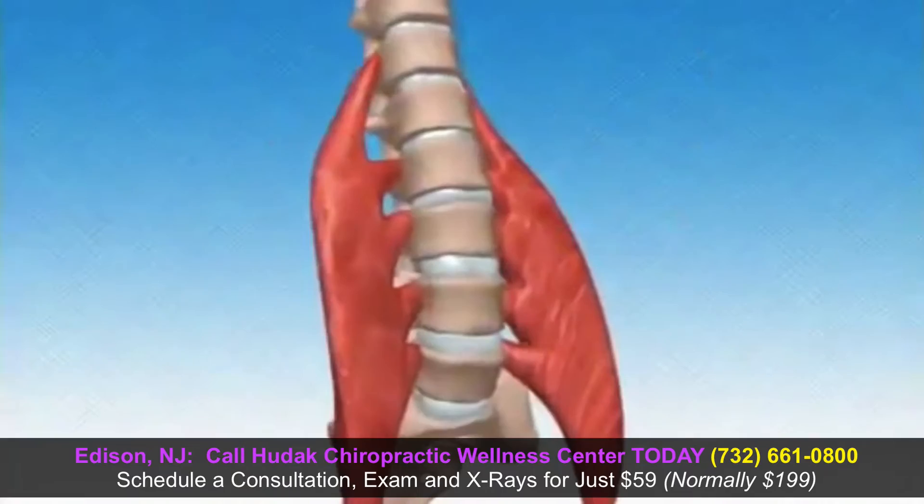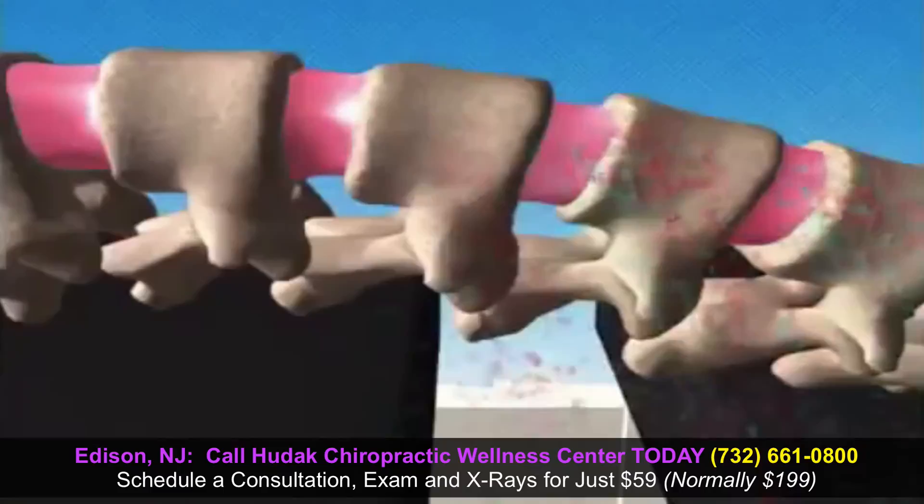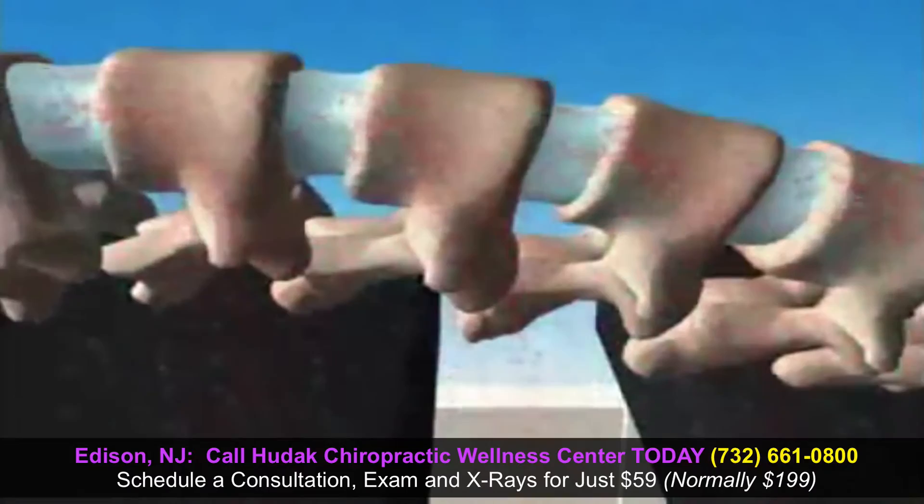I haven't had a pinched nerve since I started this. The primary goal is to get you as pain-free as possible and then introduce much-needed mobility to your spinal column. The decompressive portion of the DTS therapy system creates negative pressures, or a non-compressive state, to the discs, helping to bring blood supply and nutrients to the discs to begin the healing process.